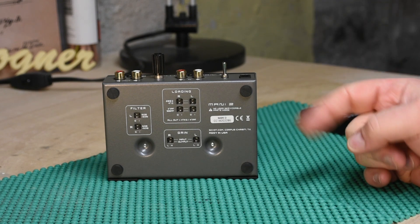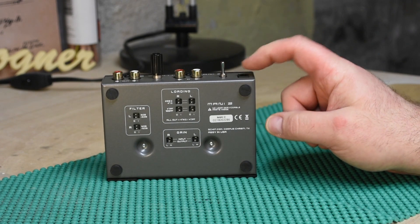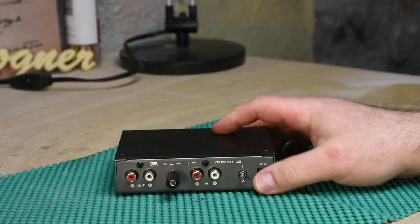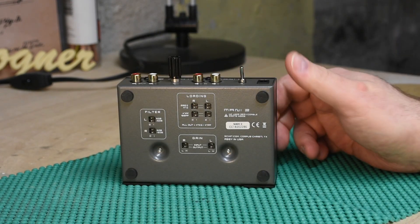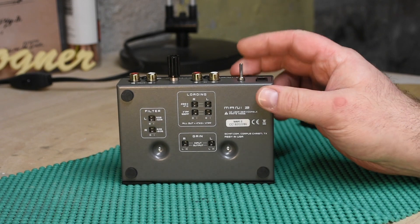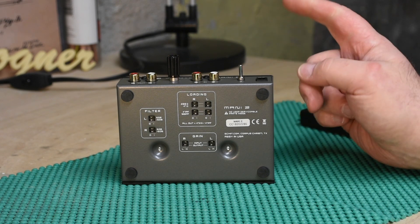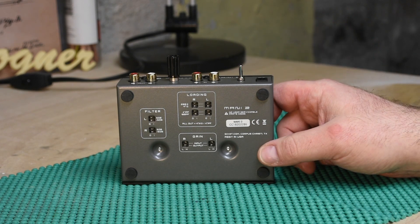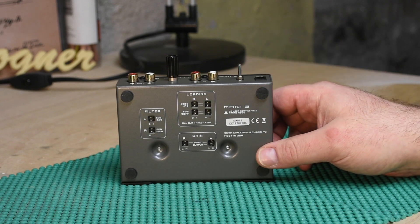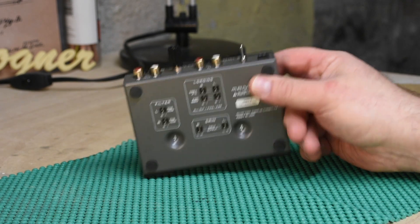If you have a linear power supply with the Mani 2, let me know how you think it sounds. One interesting thing I found online is that people say the Mani 2 already has an internal linear power supply inside the box — which seems impossible given the size. Some people say there's no point in adding an external one, but those were people who didn't buy one. Everyone who did buy one said it made it sound substantially better. I have no problem saying something I bought stinks, so if it makes no difference I'll let you know, and if it makes a big difference I'll let you know that too.